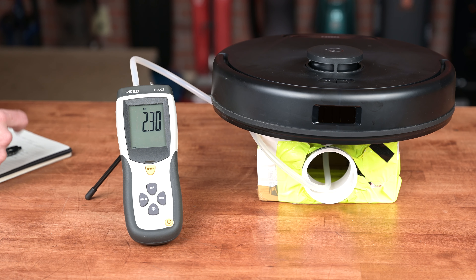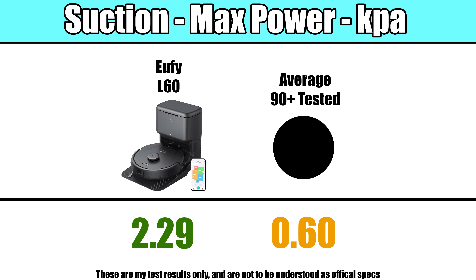Its raw power was also above average — it had the second highest suction score out of almost 90 vacuums tested.